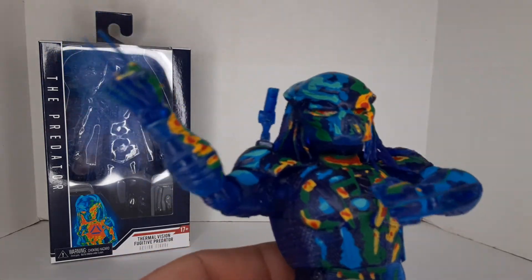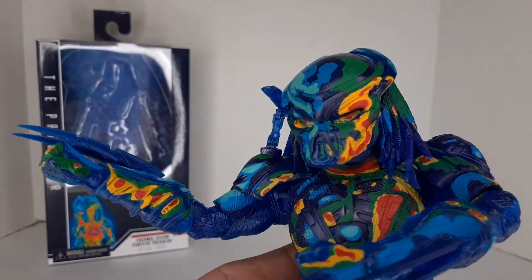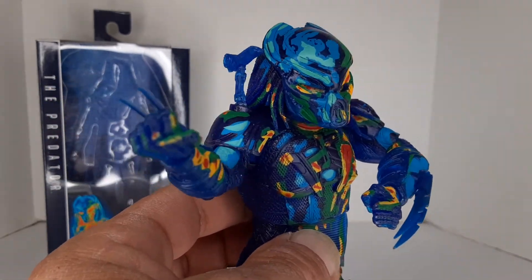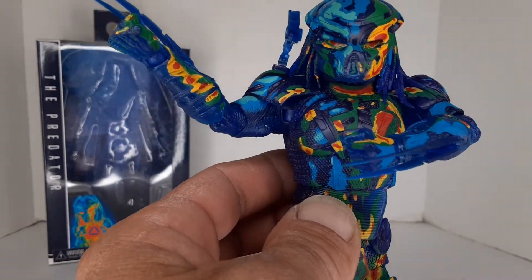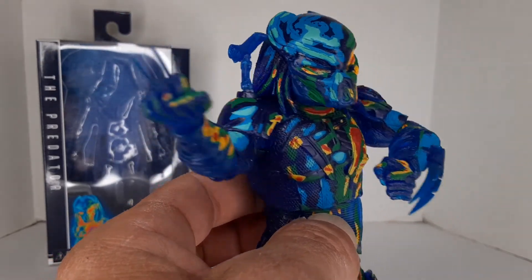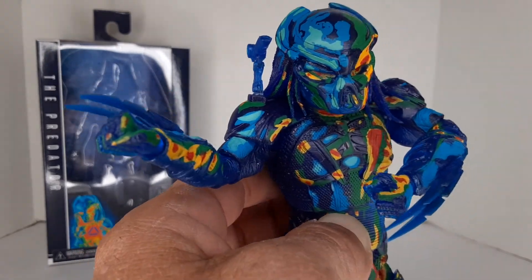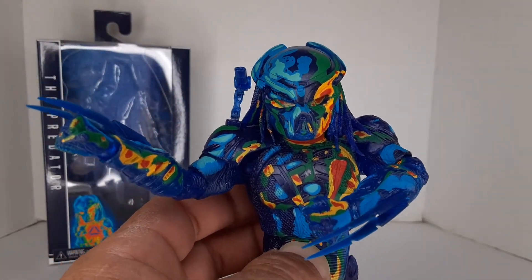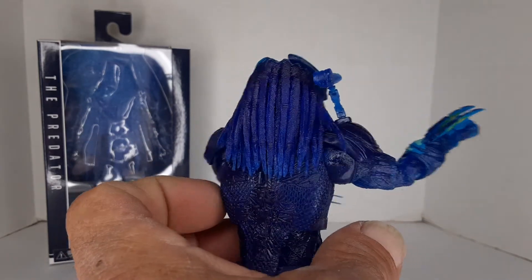I'm going to give you guys a closer look. Mind you, the box said copyright 2018, so I think these were probably sitting somewhere in a warehouse and they were like, 'Hey, what the hell are we doing with these — let's put them on the shelves.' I've seen them here in Tucson, Arizona at two or maybe three different Targets, but I haven't seen a lot of them.